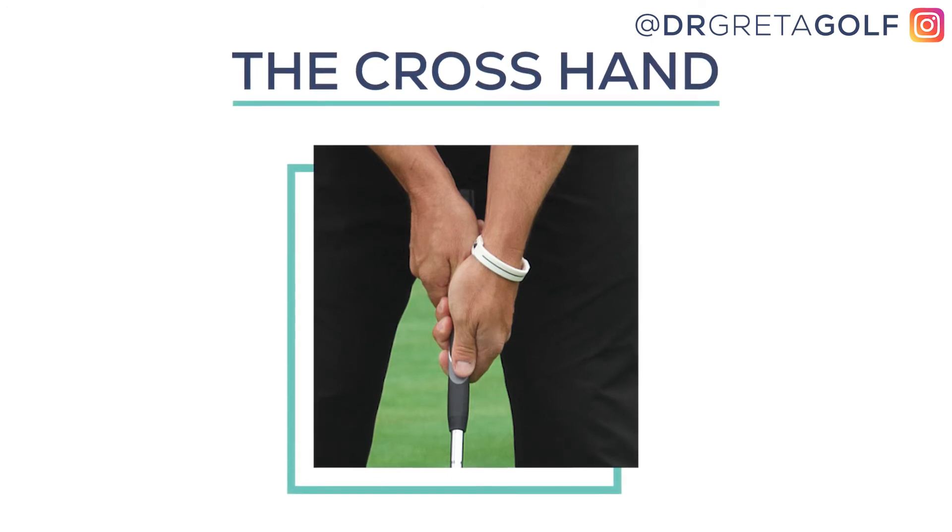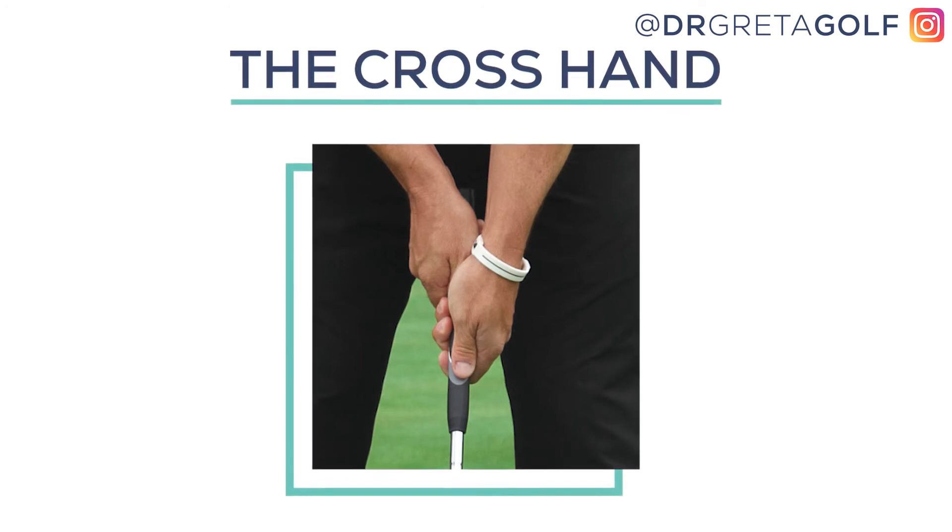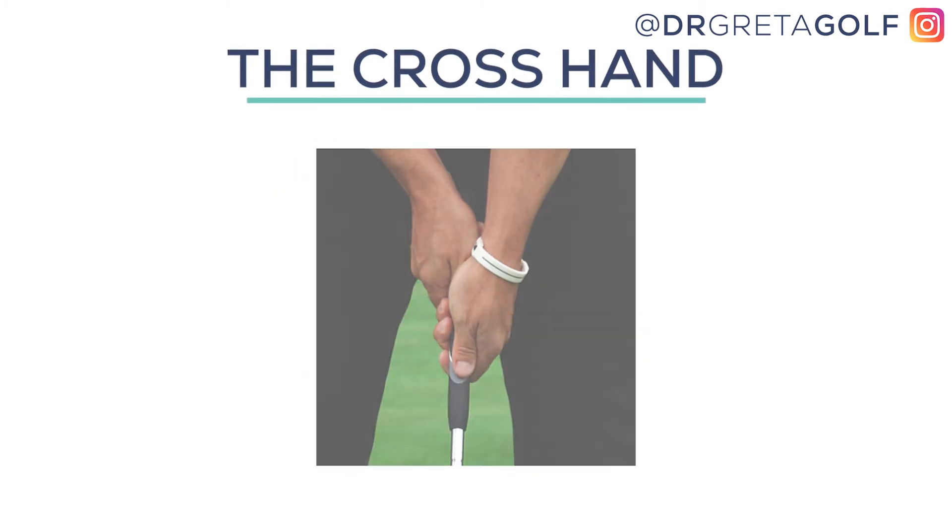By just switching your hands around — putting your non-dominant hand above your dominant one — you can eliminate those flippy wrists that are compromising putting strokes.